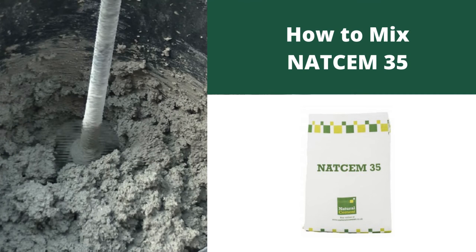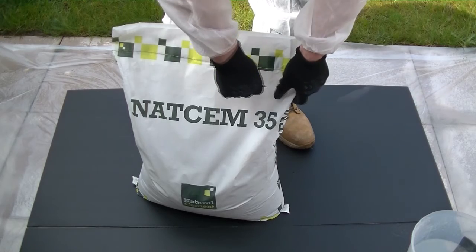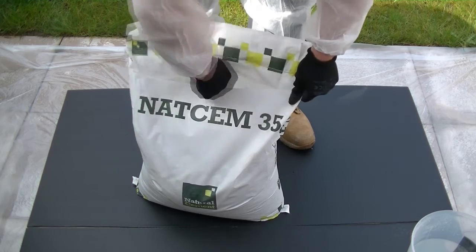How to mix Natural Cement's NATCEM 35. To avoid puncturing the inner bag, open the NATCEM 35 carefully near the top.